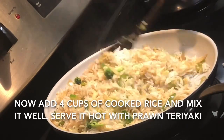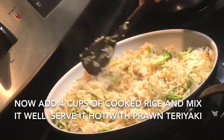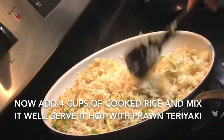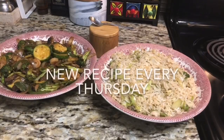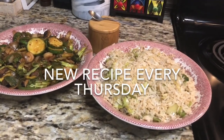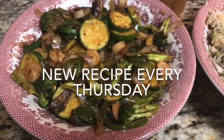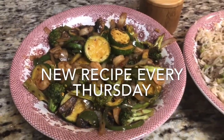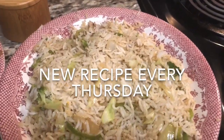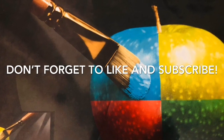My rice is ready and I'm going to serve it with prawn teriyaki. Try this recipe and let me know how it came out. Next Thursday you are going to get chicken biryani, tandoori chicken, and a dessert, so don't forget to subscribe to my channel for new recipes and press the bell button to get notifications whenever I upload new videos. Thank you for watching.